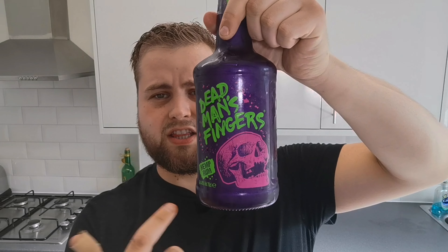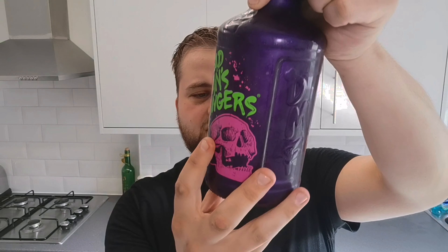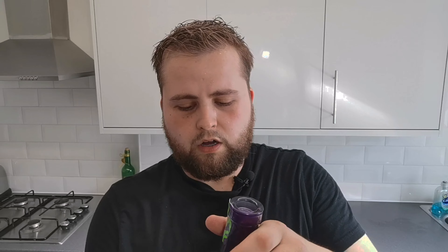My favourite part about it is the design. Cornish sole printed on the back of the bottle. The bottle's glass and I'm guessing it's painted because this whole section is just engraved — Dead Man's Fingers. The bottle looks epic, I'm going to keep this.